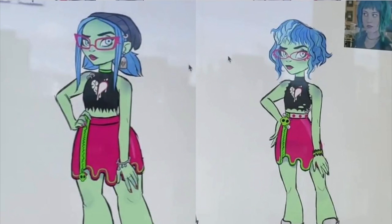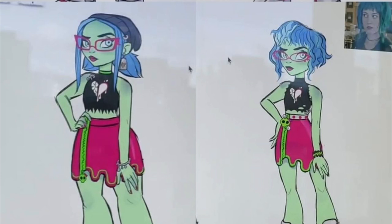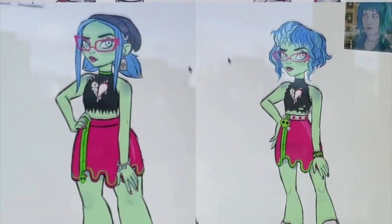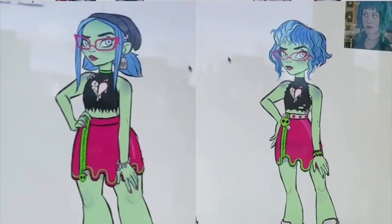The other two Ghoulia designs include one with pigtails and a really ripped-up shirt at the bottom. The one on the right has a reference picture in the top corner — it's Ramona Flowers, the character from the live-action adaptation of Scott Pilgrim vs. the World, the video game, novel, and live-action movie franchise based on the comic book.